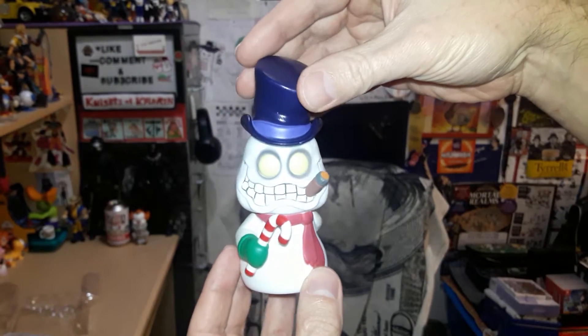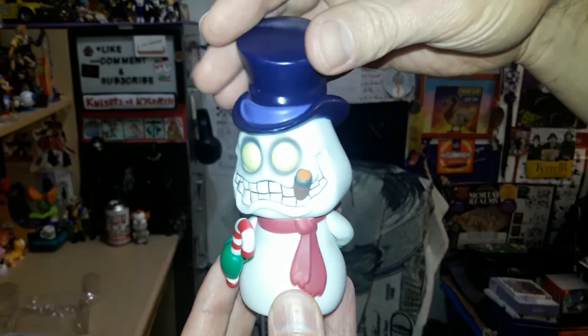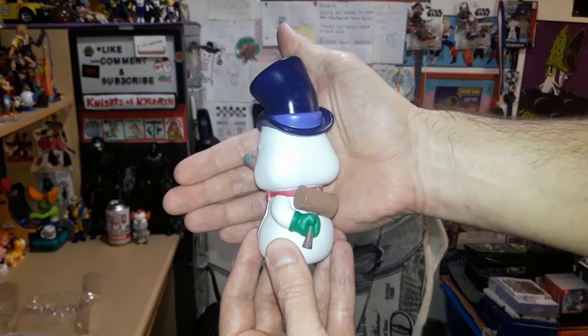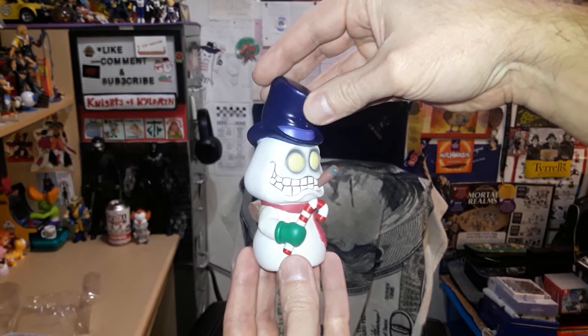Yeah, look at that — he's got quite the creepy face. I'll put him right about there; seems like a pretty good distance where there's not too much light, there's just enough.